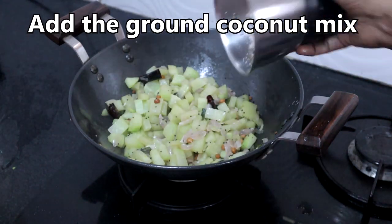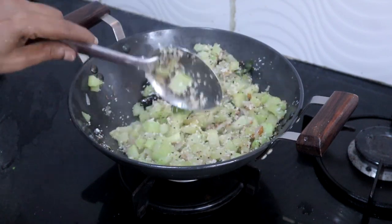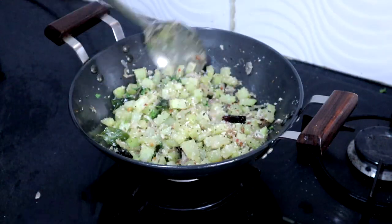Add the ground coconut, mix well and turn off the heat. Garnish with coriander leaves. Enjoy it with rice or chapati.